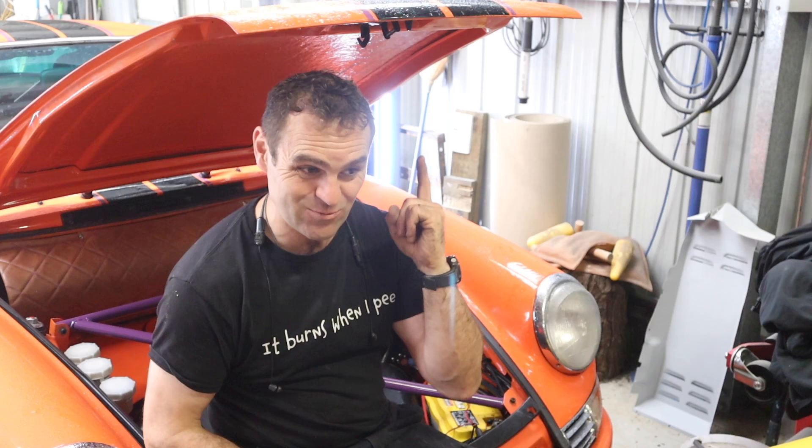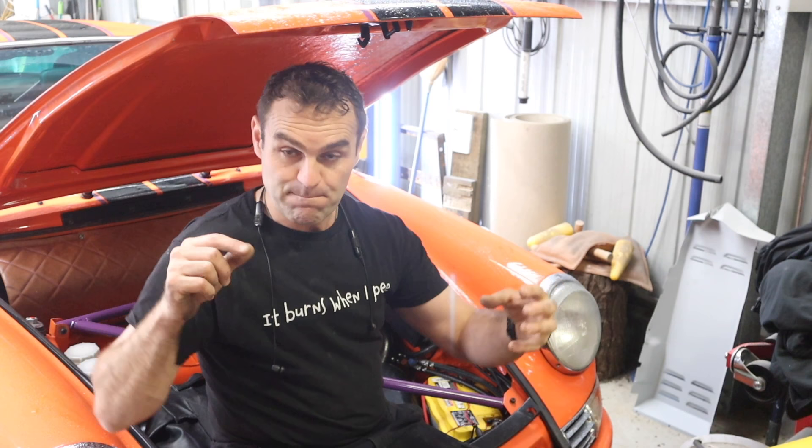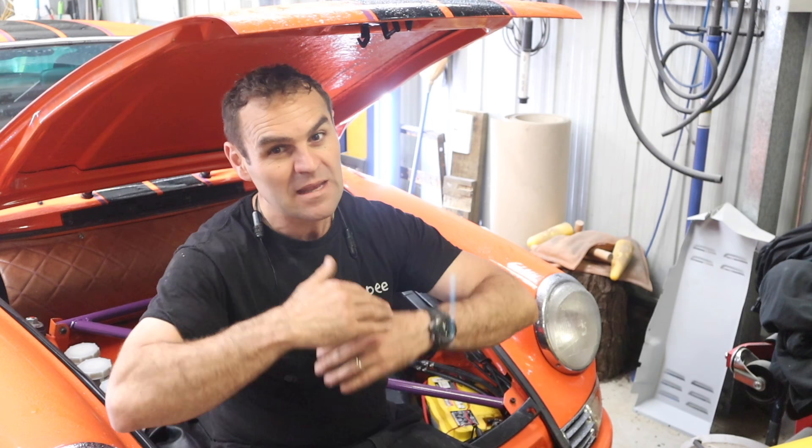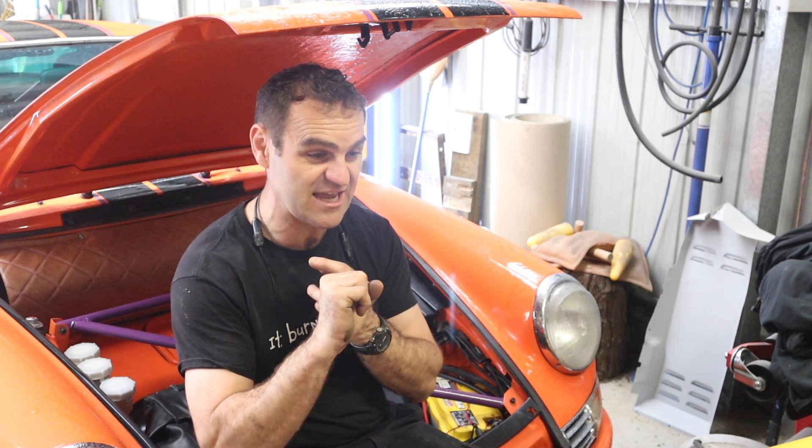I could cycle the key off and on and the throttle would come back, but that's still not a good situation. It actually happened once when I'd just passed a truck going uphill - the throttle died and I was free-rolling, trying to cycle the key to get the throttle back before the truck caught up. Not good. I posted the issues on the Link forum and they came straight back saying it was probably a power, ground, or splice issue since multiple things were happening at once. I'm pretty sure it was a dodgy ground - I've since fixed it and that problem has disappeared.